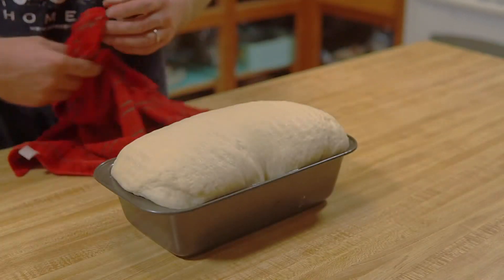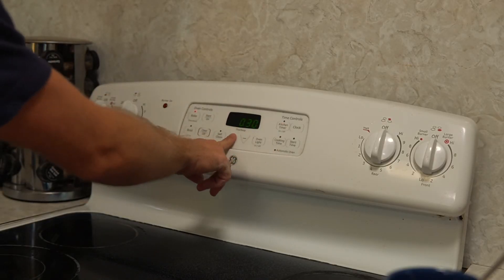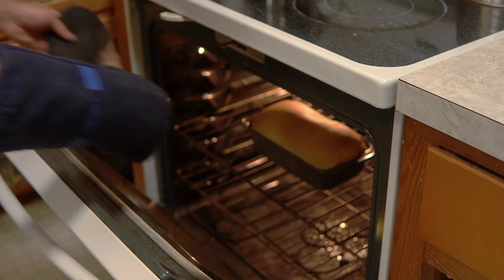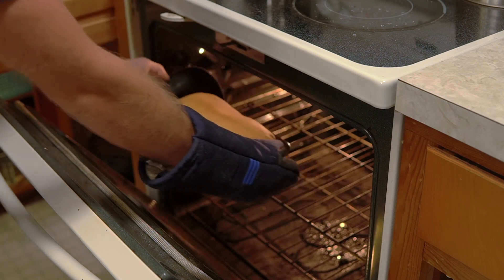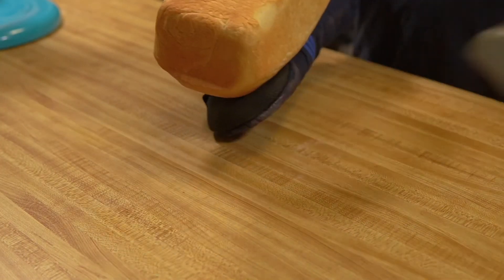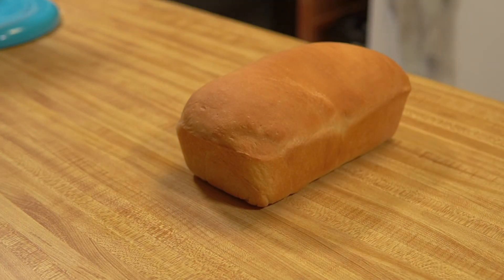Once your dough has risen, set your oven to 350 degrees and bake the bread for about 35 to 40 minutes. Once your timer goes off, remove it from the oven, separate the bread from the pan, and let your bread cool completely. And there you have it — you've made your very own bread loaf, so go ahead and get ready to make yourself that perfect sandwich you love to make so much.